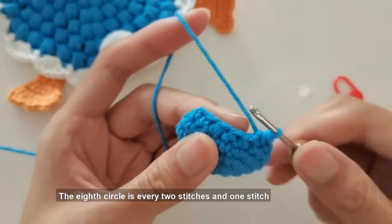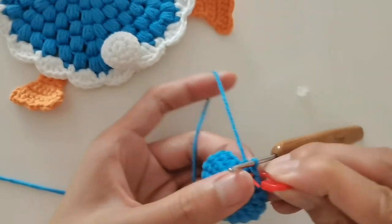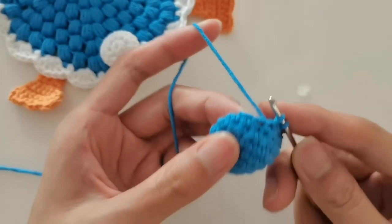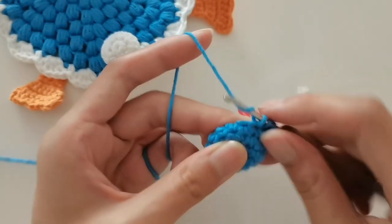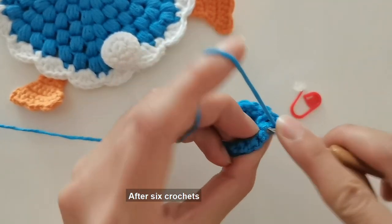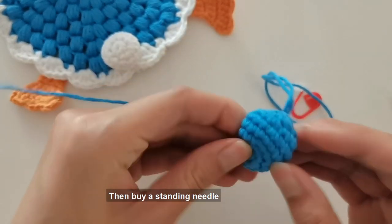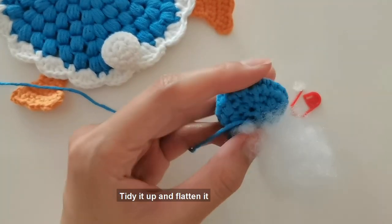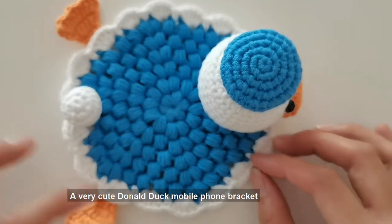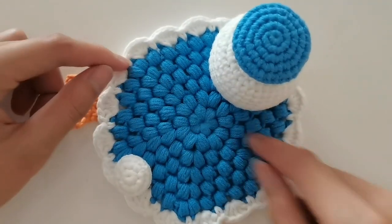After the seventh lap hook is woven, continue to crochet the eighth lap. The eighth circle is every two stitches minus one stitch — six reductions in total. After six crochets, hook with the first needle and weave a drawing needle, then buy a standing needle and end with disconnection. Tidy it up and flatten it, then fill the opening with some cotton. A very cute Donald Duck mobile phone bracket — our mobile phones can be placed horizontally on it.